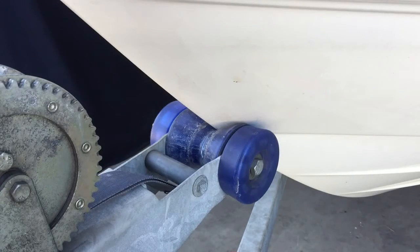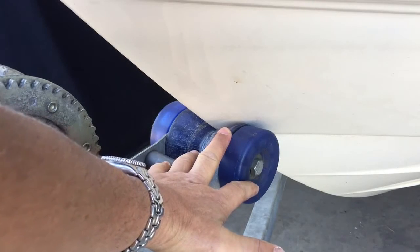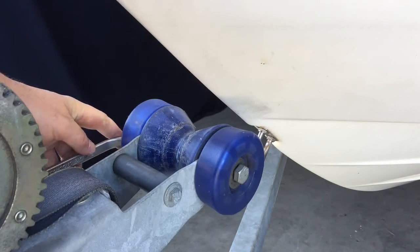Our first job is to remove the narrow old bow stop. It's usually easier to move the boat back a bit so we can get good access. With the boat out of the way, remove the one bolt that holds your existing bow stop in place.